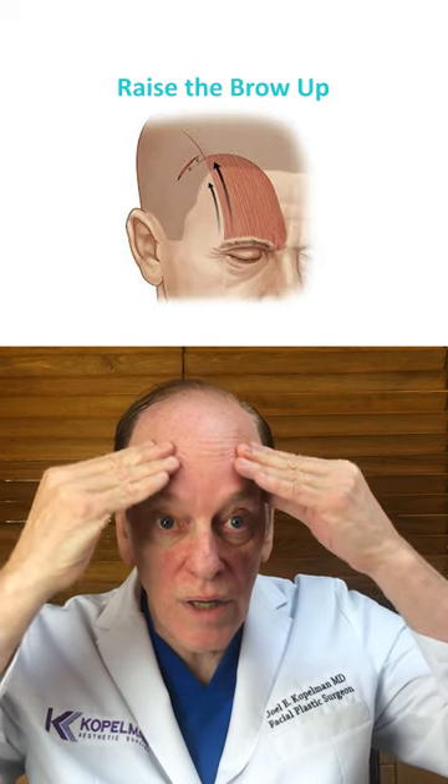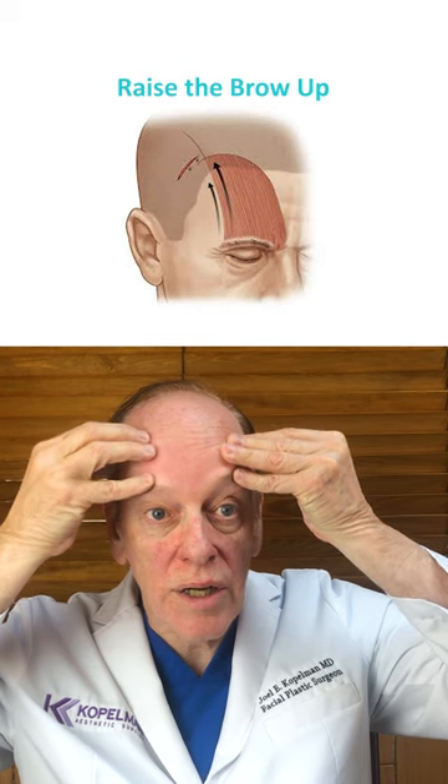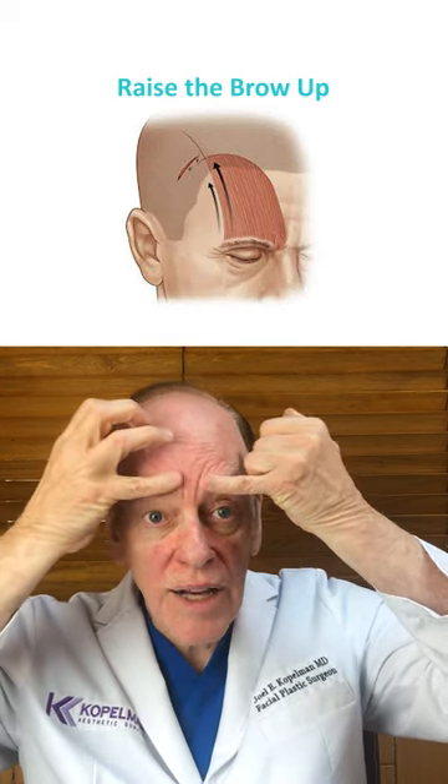Our objective is to raise the brow up so that it gets back to its normal position, sitting right on the rim of our socket over here.